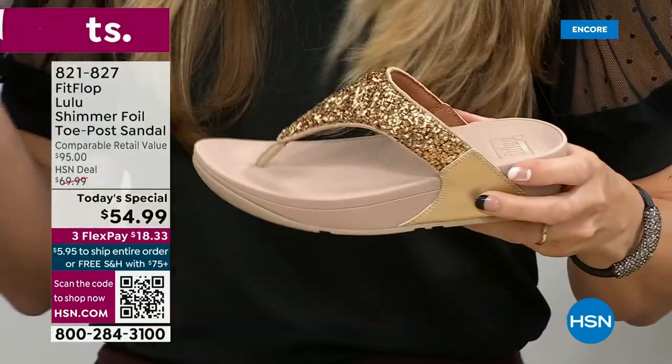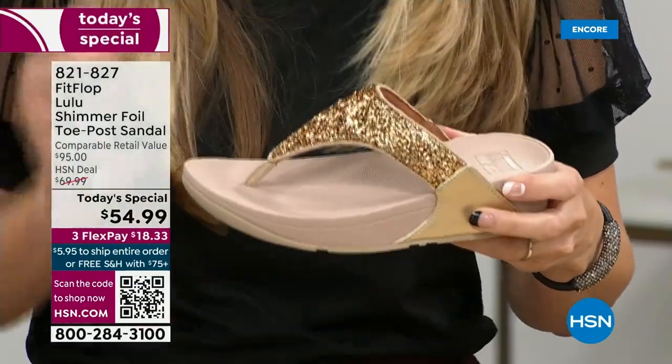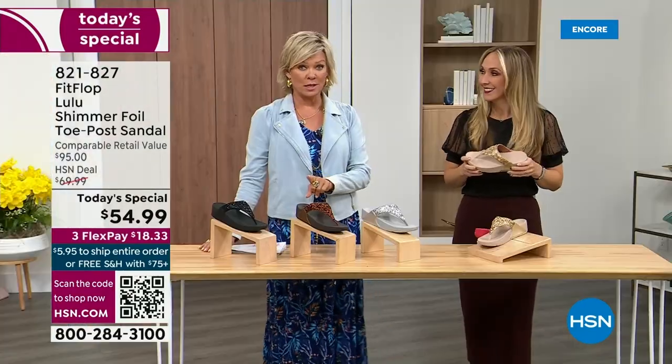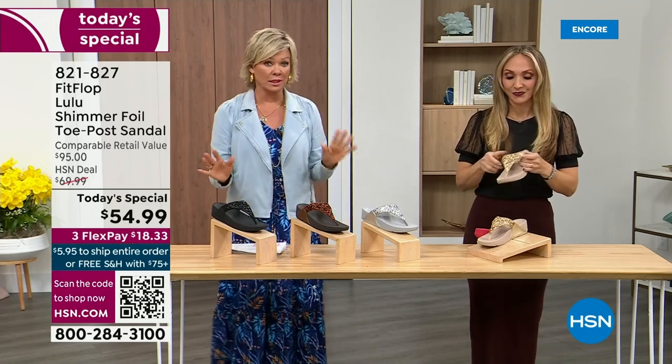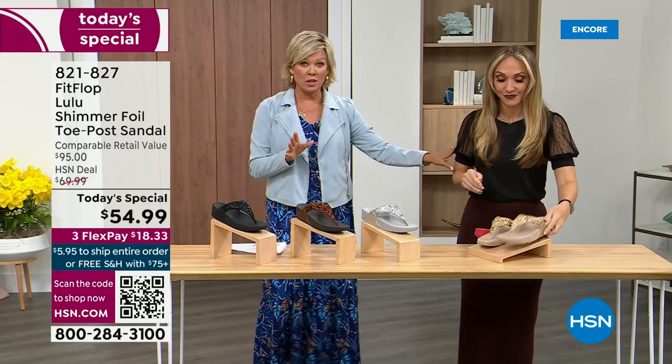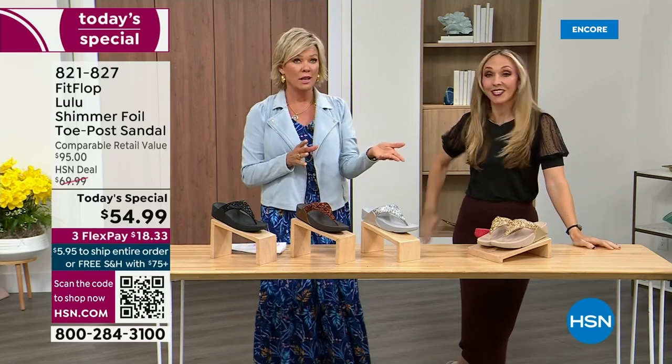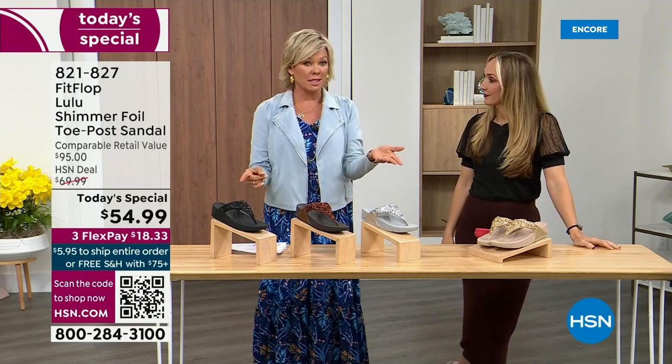When you try your first pair, just make room in your closet. Nothing is even close to this price point — our today's special price is unbelievable. The last today special we had from FitFlop, I want to say it was 2021, and I think it was this same price. Where have you found prices the same two years later? Everything has gotten so expensive. So it's a really good deal.